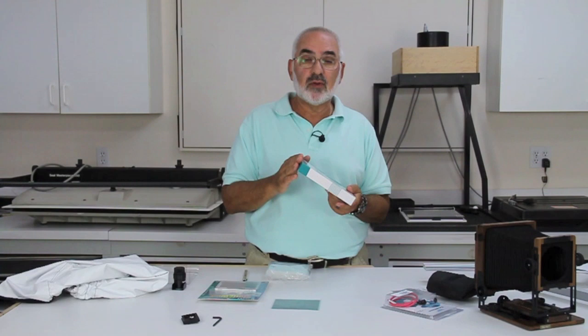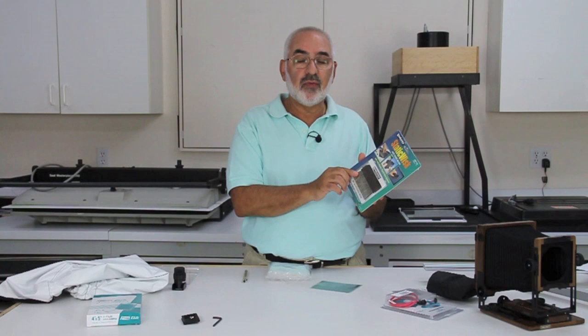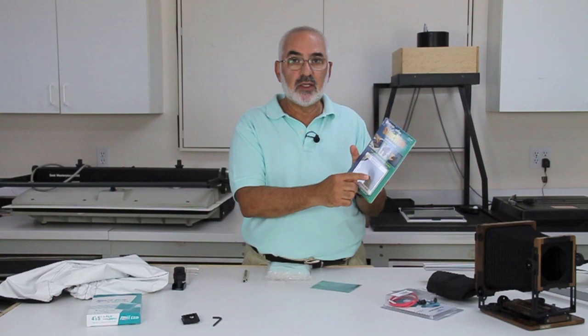Another item I'd recommend is a four-inch anti-static brush. They're great for cleaning your camera, your lens, and most importantly for cleaning out your film holders. The four-inch anti-static brush by Kinetronics is what I'd recommend for cleaning everything. It's good to have in your camera case when traveling, and for cleaning film holders these can't be beat.